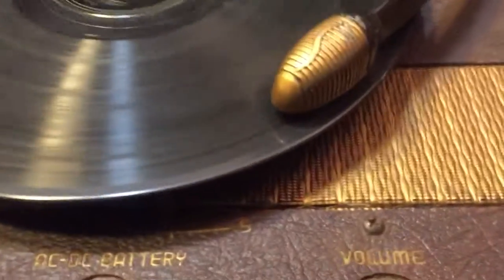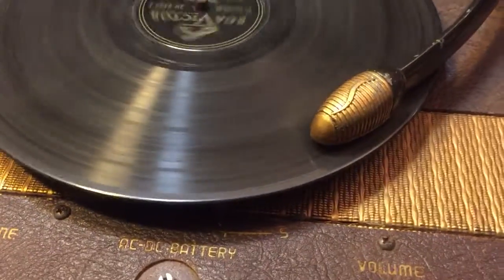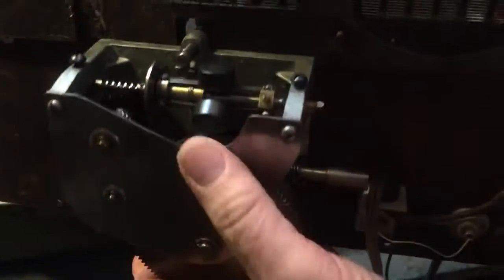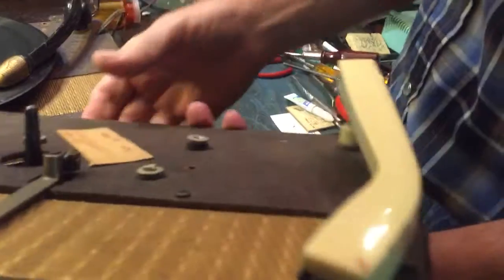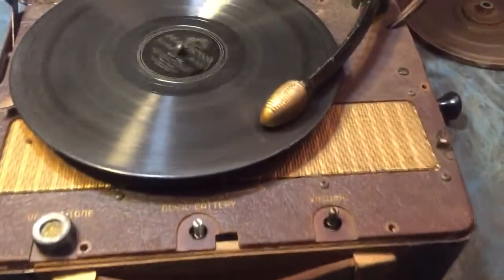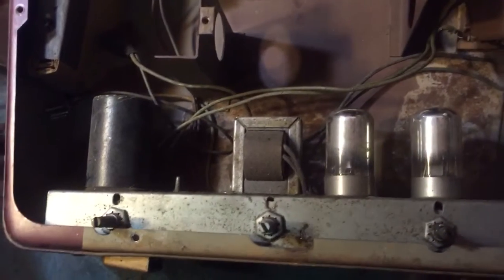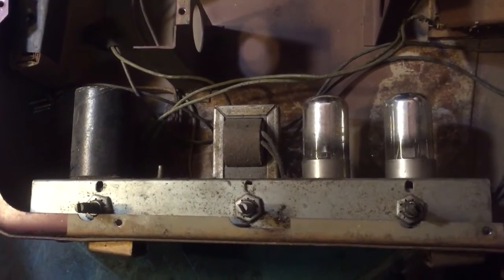You have to wind the turntable. Here's another one I bought off eBay for parts — there's the turntable motor, spring wound. They put a modern tone arm on it, which I don't like. There's the two-tube amplifier and places to put the big box batteries. You can take this to a picnic, outdoors, or on vacation.